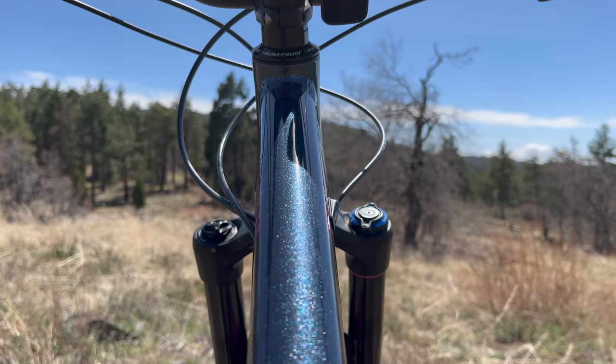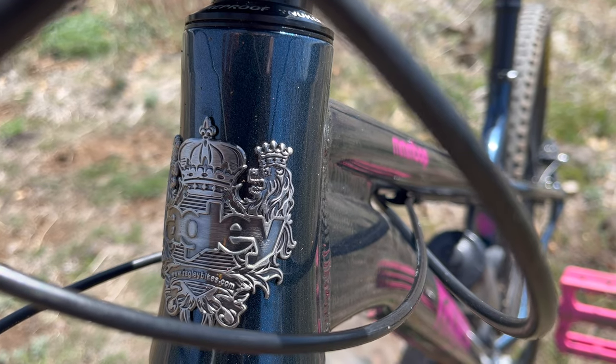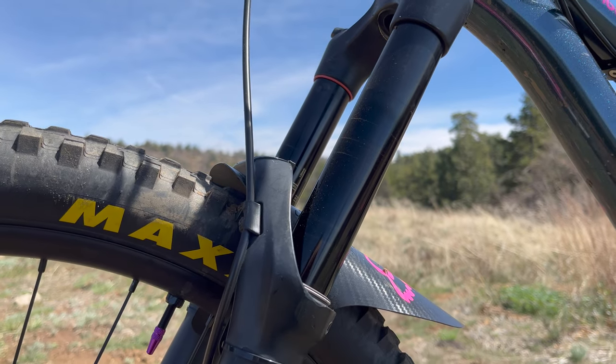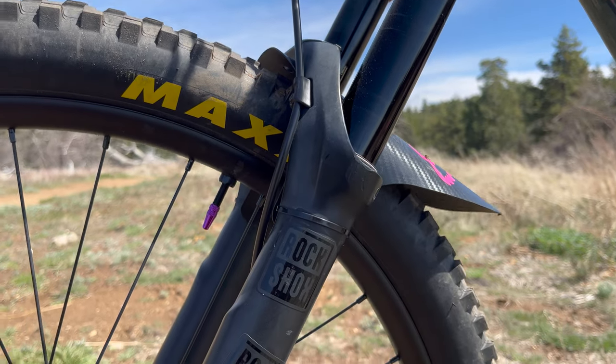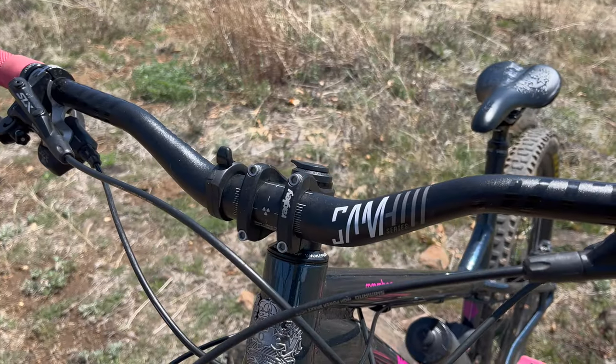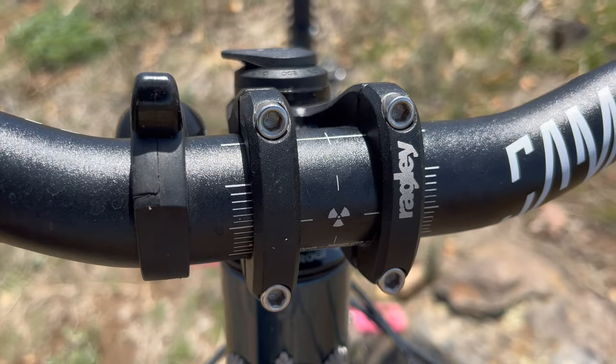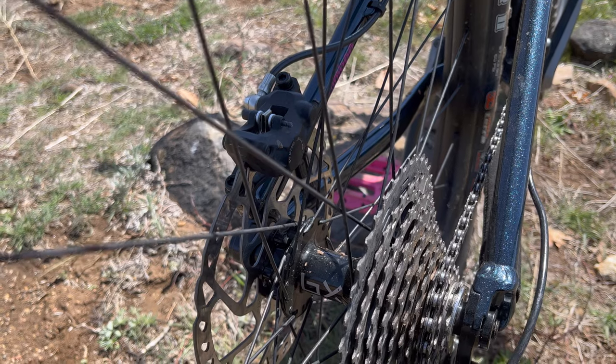The bike being reviewed today is not the stock build. I'll go over the stock build later in the video, but for now here's a list of the components. The fork is a RockShox Yari with 160mm of travel, with fork lockout and rebound adjustment. Nukeproof Samhill riser bars with 38mm of rise, and an in-house Ragley stem. We have the Brand X trail wheel set, which is 28mm internal width.